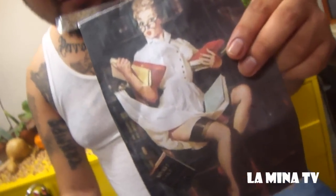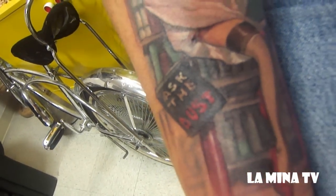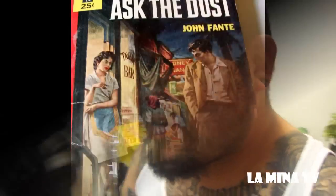This piece is called 'Hold Everything' and it's by a painter that they used for pin-up girls in the 40s, 50s, 60s, and even 70s — his name is Gil Elvgren. The main book that's falling from the librarian is a book called 'Ask the Dust' by an Angelino writer named John Fante. It's one of the most influential books I've ever read.